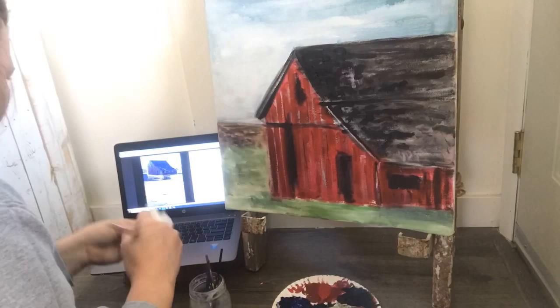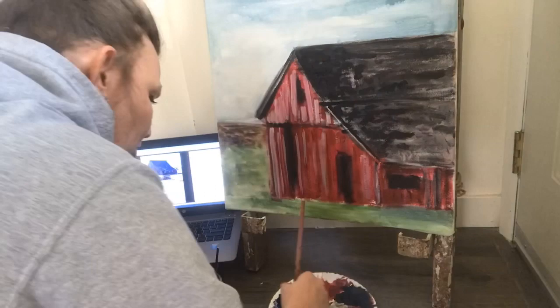Then I went back on my barn and laid some white in a really thin coat, and then went back over with some darker red to kind of give my boards a little more of a weathered look.